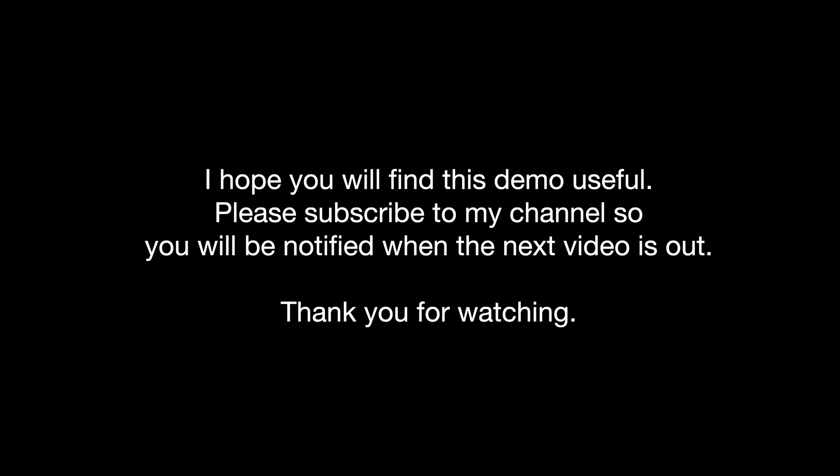I hope you will find this demo useful. Please subscribe to my channel so you will be notified when the next video is out. Thank you for watching.